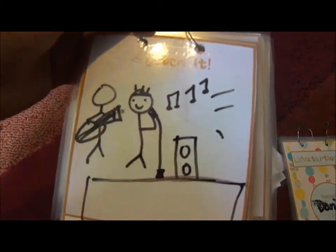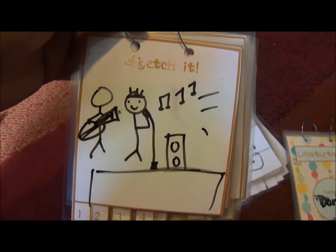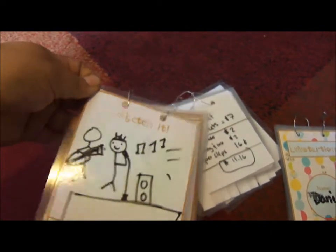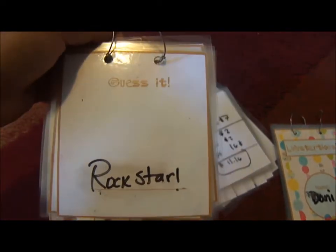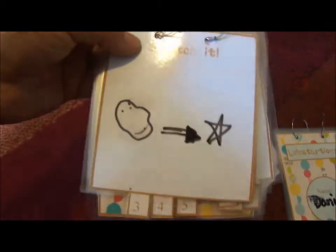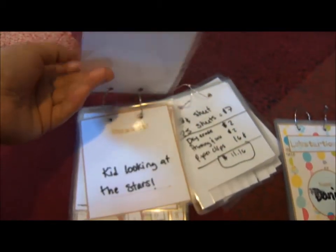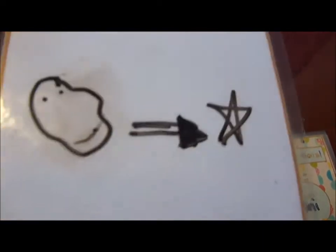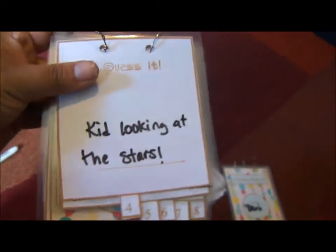So I write down the word 'concert' and have to draw it. I don't draw well and you have to do it quickly because of the timer, so you just try to get the message across. Here's my version of a concert — that guy doesn't even have eyes. The next person looks only at the previous page and guesses 'rock star,' and writes that down. They pass it to the next person who draws their interpretation — maybe a rock with an arrow toward a star. Then that person might think it's 'a kid looking at the stars.'